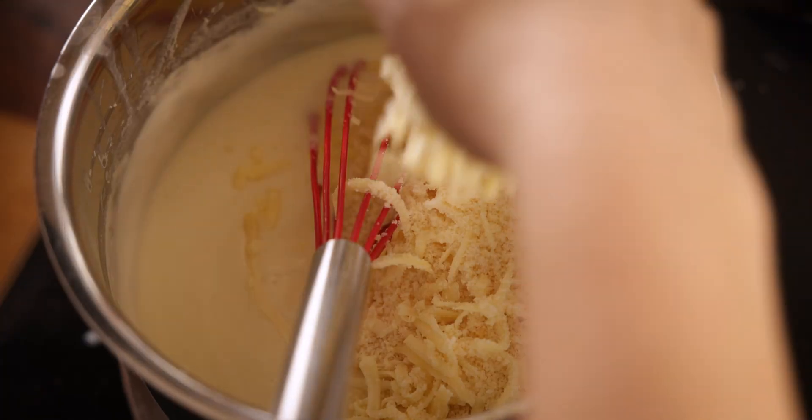By now the pasta should be ready, so drain the pasta in a colander and then add it to the sauce. Mix together until that decadent cheesy sauce coats the pasta, and transfer the pasta to a baking dish.